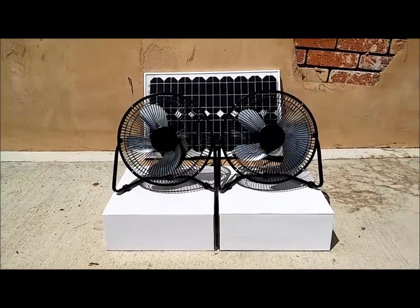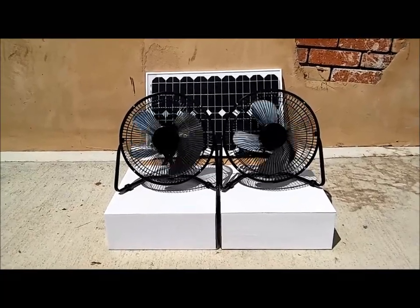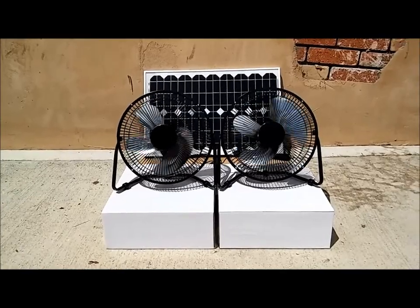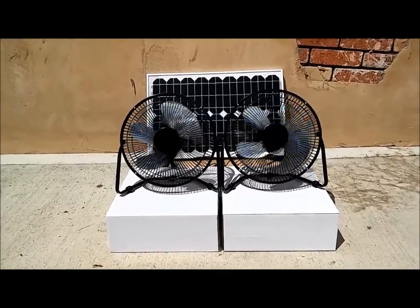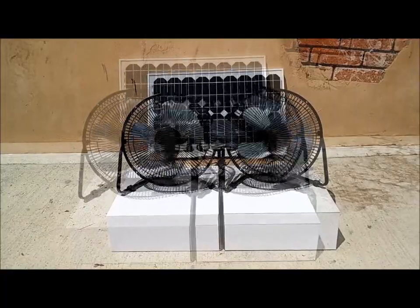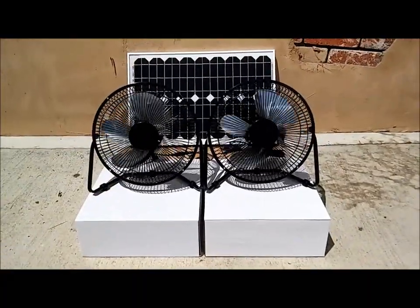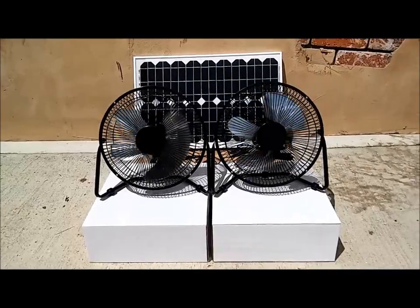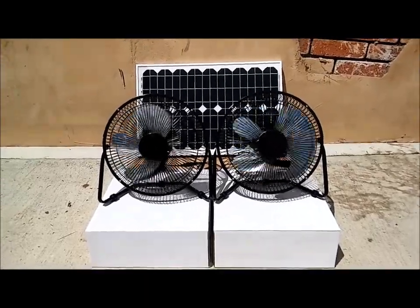We do have an optional battery pack that can power this on an overnight basis. It is a different configuration. This kit features two high-velocity solar-powered fans with two speed settings, which are sort of a high and a higher.